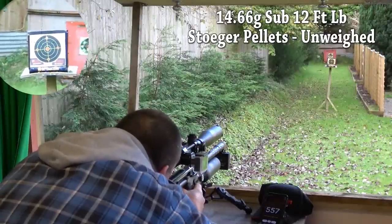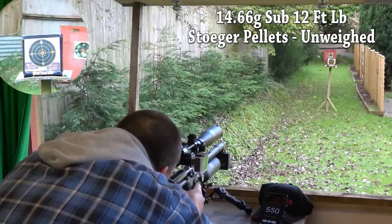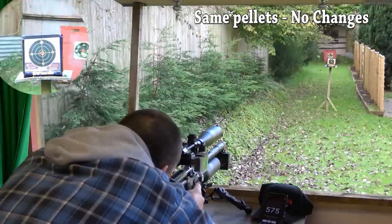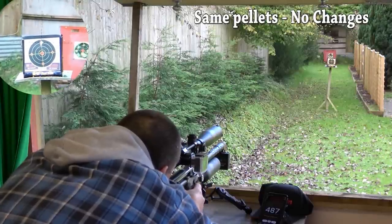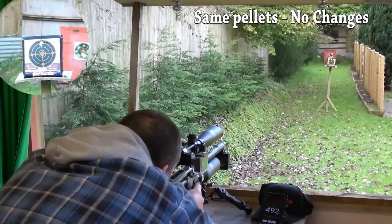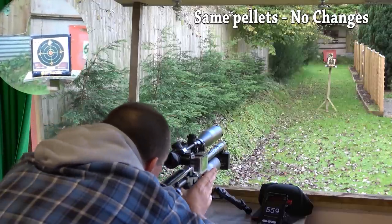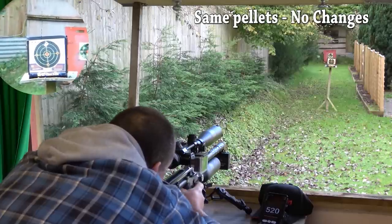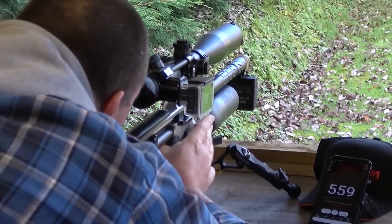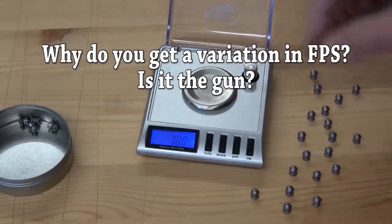As I'm shooting, my numbers are going up and down by a few feet per second, because I'm using unweighed pellets — 14.66-grain, and the weight variation in them is quite big. That shows up in the speed and it shows up in the target down there. If you ever find that you're getting pellets going a little low or a little high, stick a chronograph on the end of the barrel and you can find out what's going on. When you have a low shot, you'll see the pellet goes low in your group. When you have a higher power shot, the pellet goes higher. It's because the pellets are weighing in different variations. Using a better pellet will tighten your feet per second range.